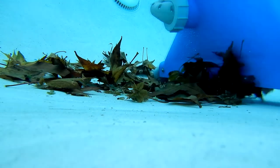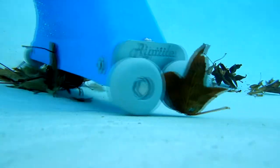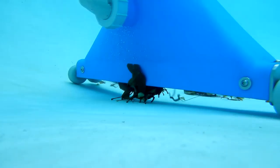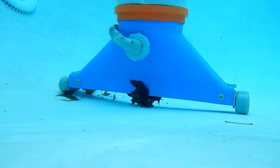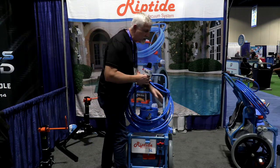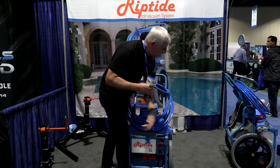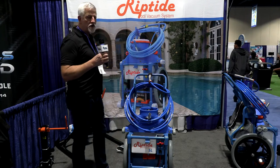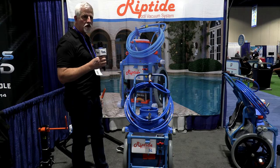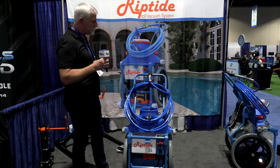Beyond that, we do a 10 year warranty on the vacuum housing as well, which is important because the industry has always been known for heavy or expensive plastic parts. We do ceramic ball bearings in the wheels on the vacuum. They are totally unaffected by water and chemicals, so there's a very, very good long life to them as well.